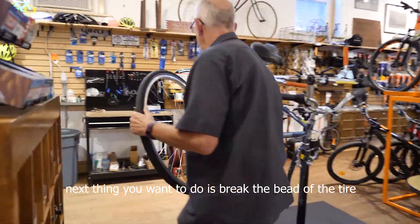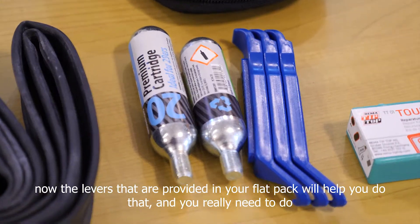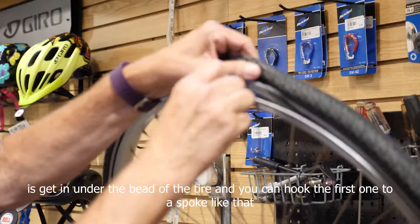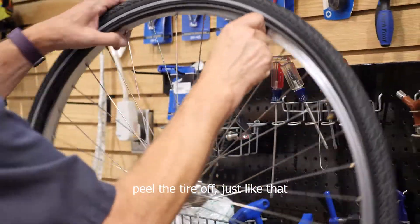Next thing you want to do is break the bead of the tire. The levers provided in your flat pack will help you do that. All you really need to do is get in under the bead of the tire, and you can hook the first one to a spoke like that. Then peel the tire off, just like that.